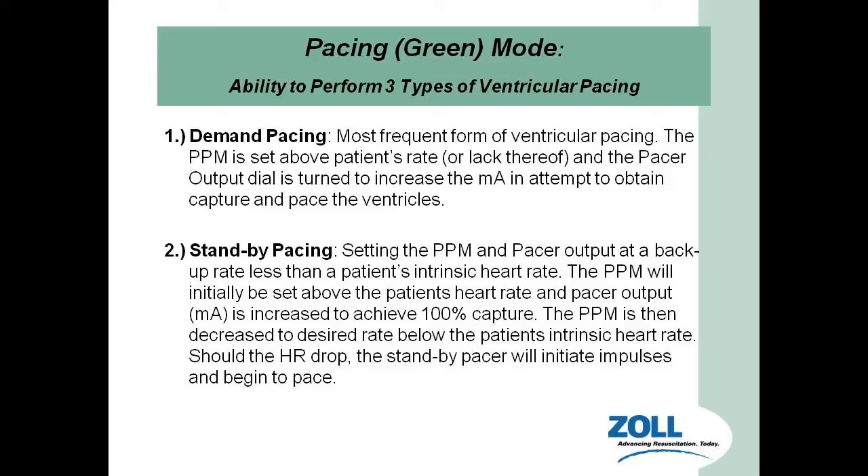What is the difference between demand pacing and standby pacing? Demand pacing: if I have a patient with a heart rate of 30 in a third-degree block, I set the rate to about 70 beats per minute, then increase milliamps to capture the heart. Once I have capture, I'm controlling the rate of the heart. I'm demanding that heart rate to stay at 70 beats per minute, and I'm controlling it as the pacemaker site.